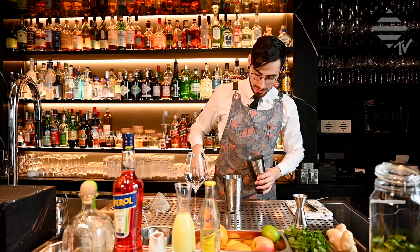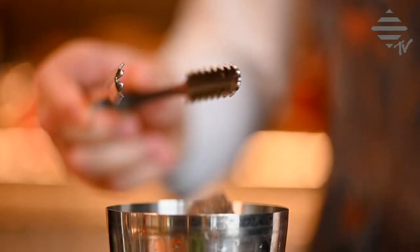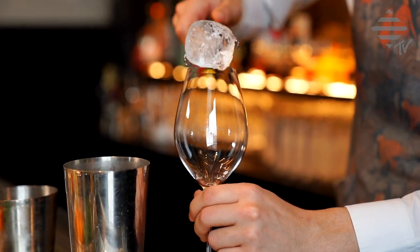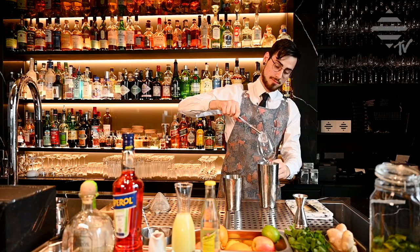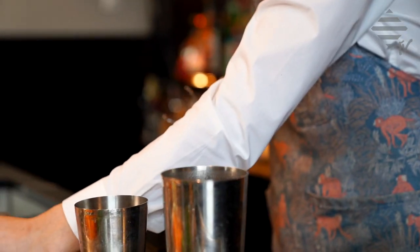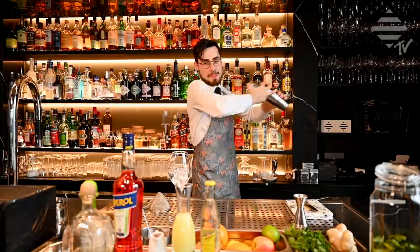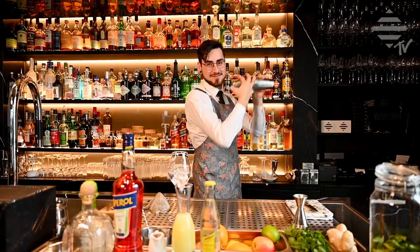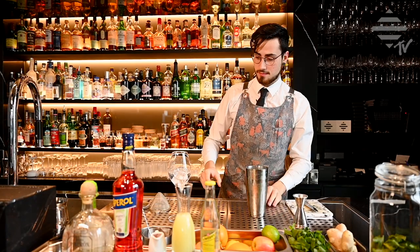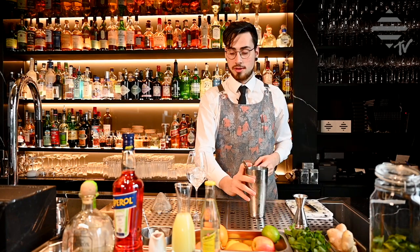Next step, we ice up our shaker as well as our glass. Then give it a nice quick and hard shake, and pour the drink into your glass.